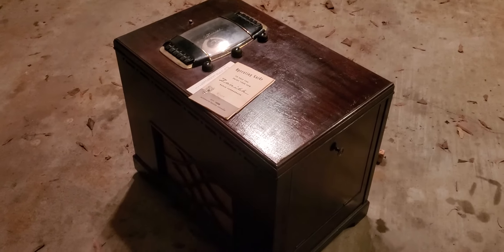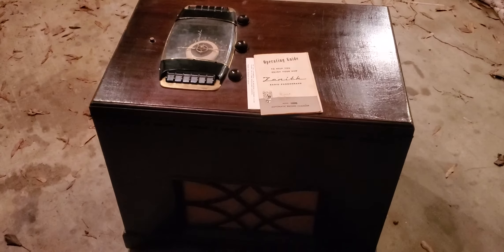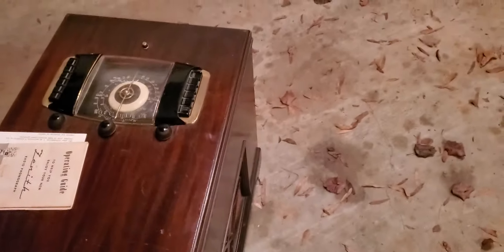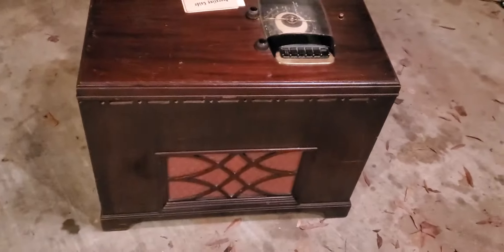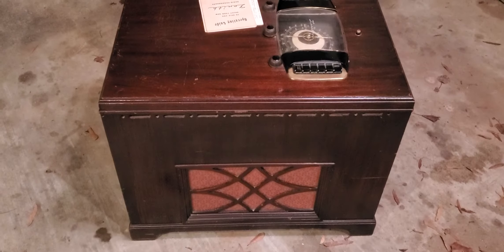Hey YouTubers, this is my 1948 Zenith 12H093 chairside. I just picked it up today - I drove about an hour and 45 minutes to get it. It comes with the original owner's manual, and one of the legs is missing so it's a little wobbly, but it's not in too bad of shape. Found it on Facebook Marketplace.